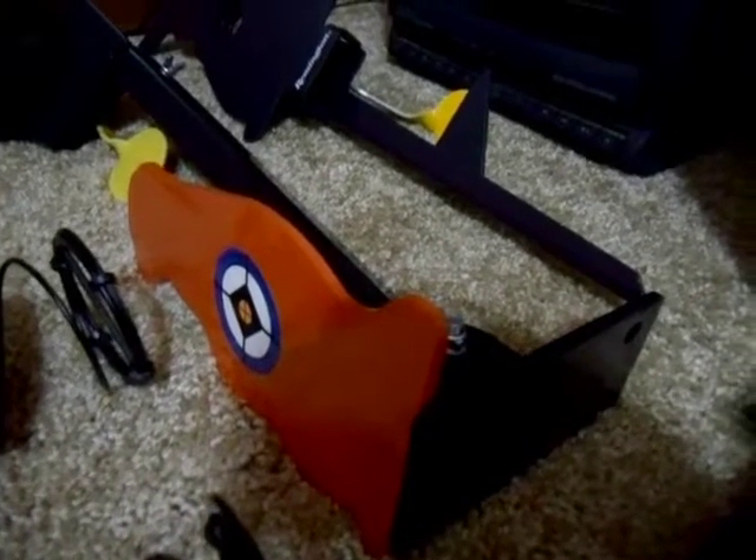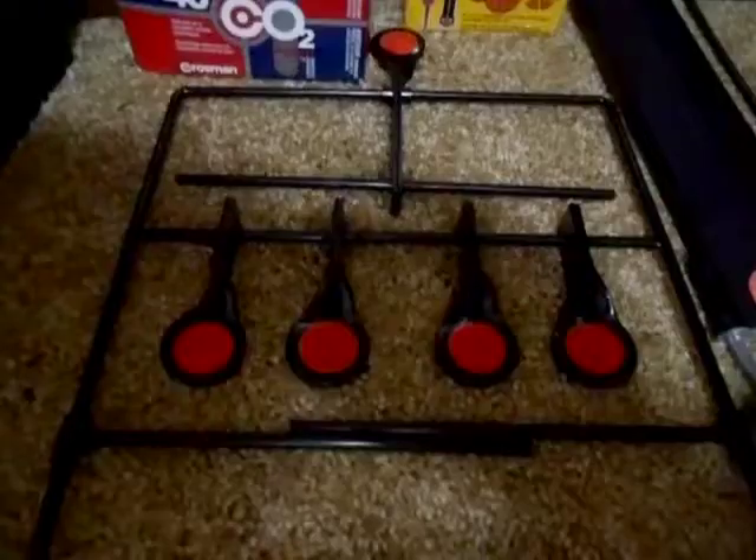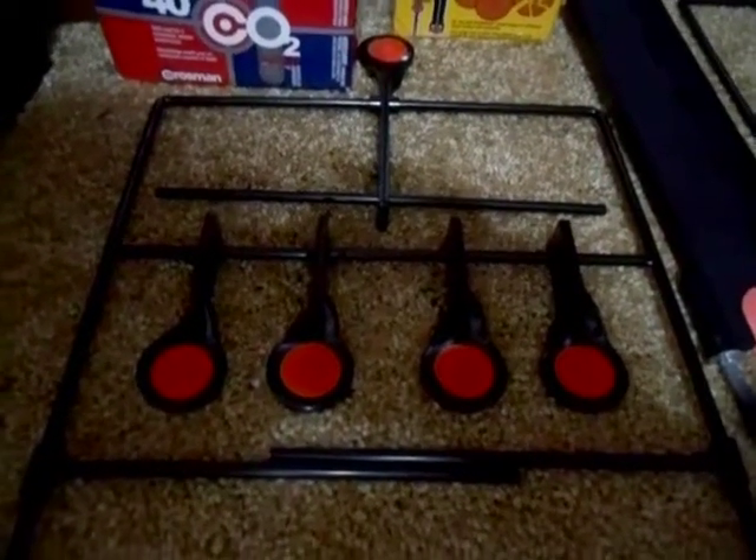Right here I have my new all-outdoors prairie dog target. Up there I have a hanging resetting squirrel target and over there I have a hanging resetting rabbit target. Right here I have another Crossman hanging target.